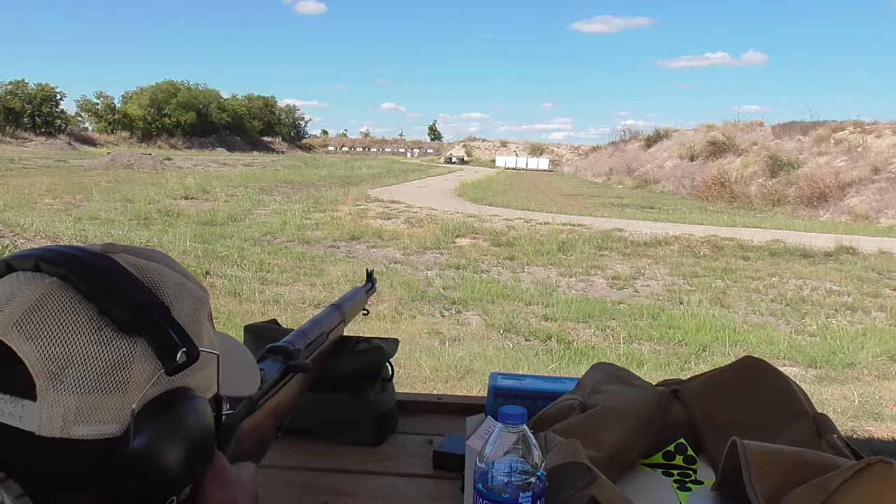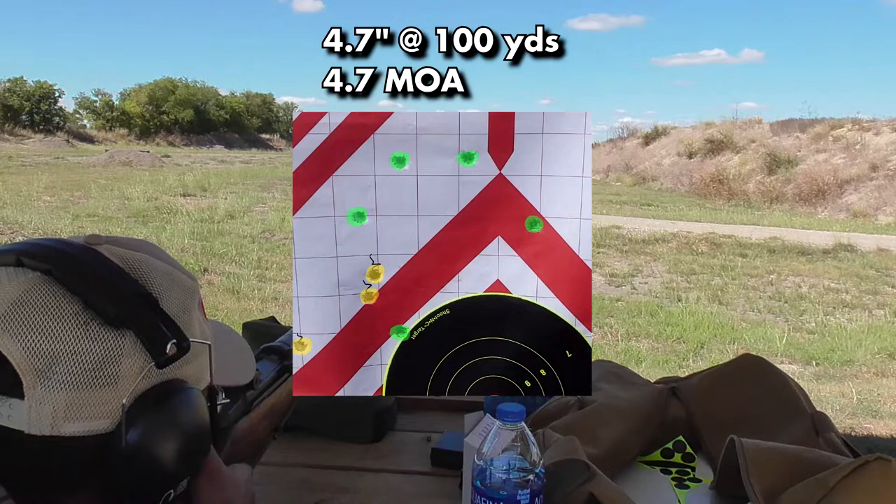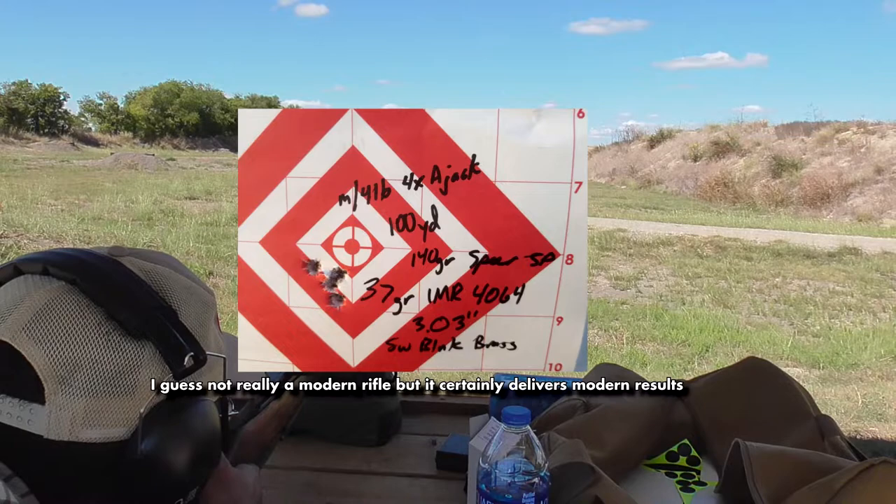A lot of people seem to have a misunderstanding of, or are simply unaware of, how accurate the M1 Garand is or ever was. I thought I should make this video to preface my next video, in which I conduct an accuracy test of five M1 rifles. My first group in that video ends up being a 4.7-inch group at 100 yards, or roughly 4.7 minutes of angle. Now if you're used to seeing accuracy tests done with modern rifles, you may see 4.7 minutes of angle and think that I suck at shooting.